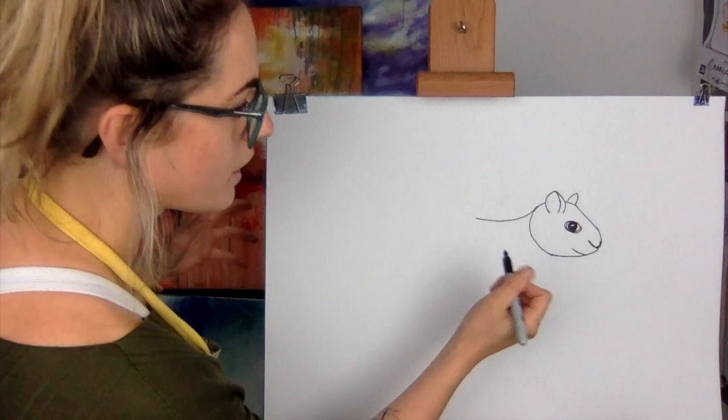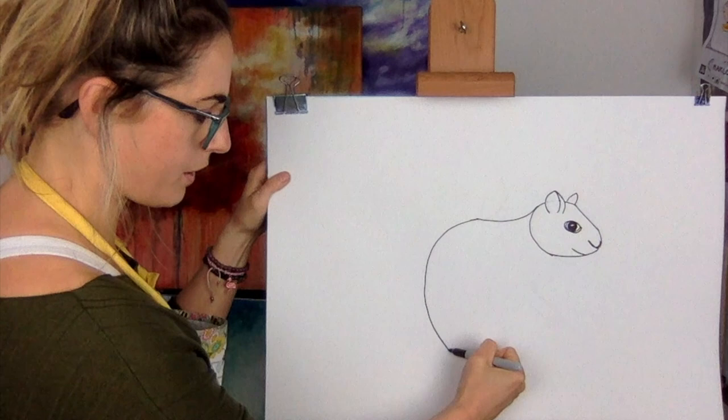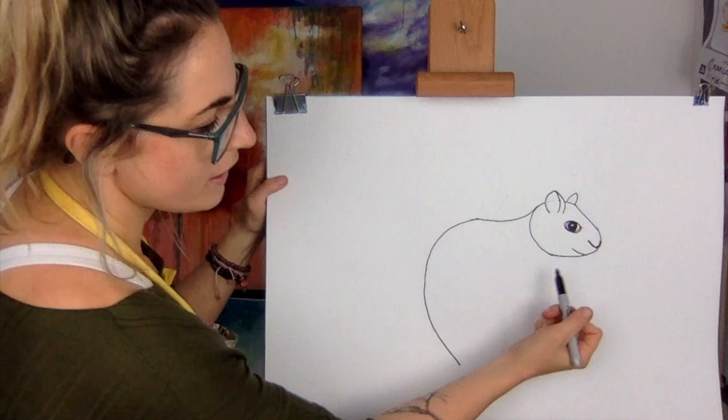Now touch this bit here — you don't want it to be pointy, so you've got to make it rounded. Do a big round bit there. Think if it's pointy, just make it a bit more rounded. You can do a shape like that — it's the back, because he always sits down like that. Then just from here, do a line down like that.